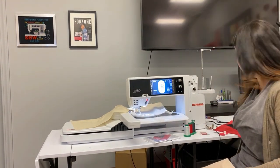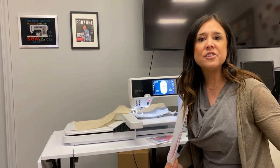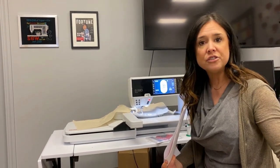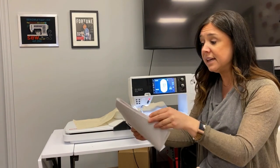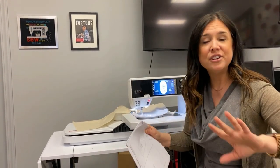It also has a PDF that's loaded on it that has all of the instructions and all of the color separation charts that you need to make all of these designs. There are old Bernina machines, there are old logos, there's all kinds of cool stuff.